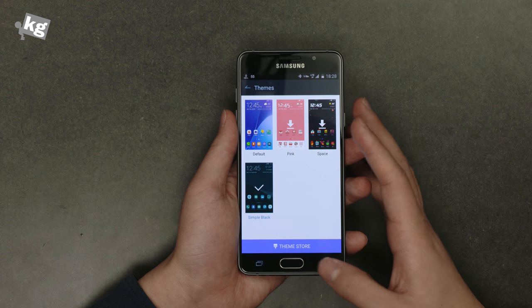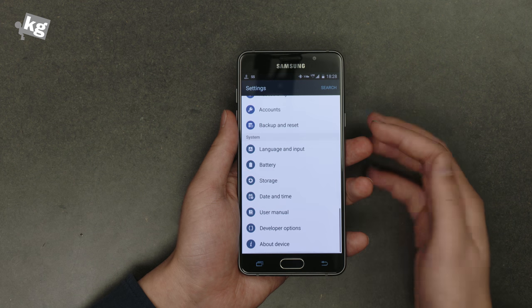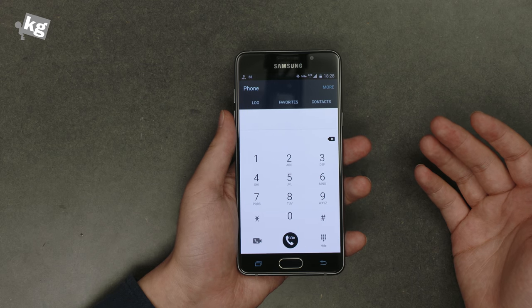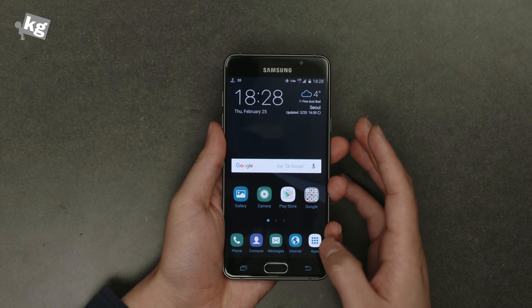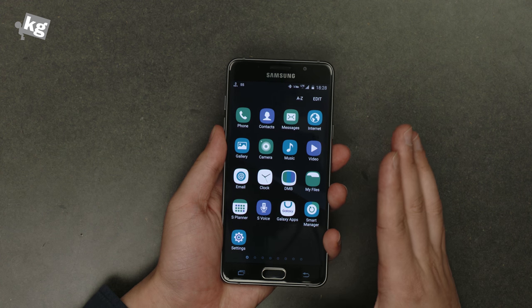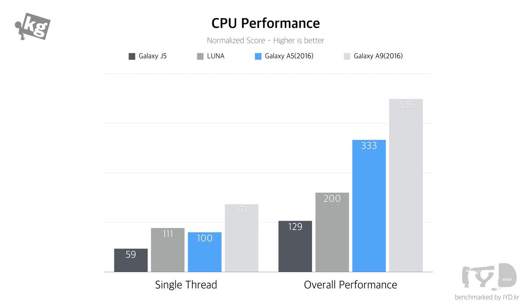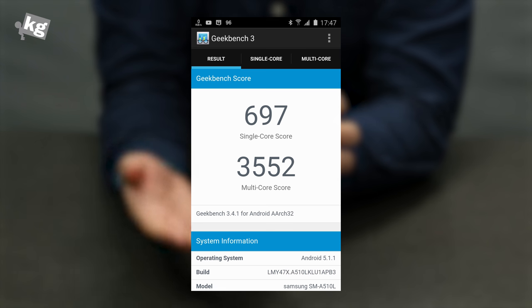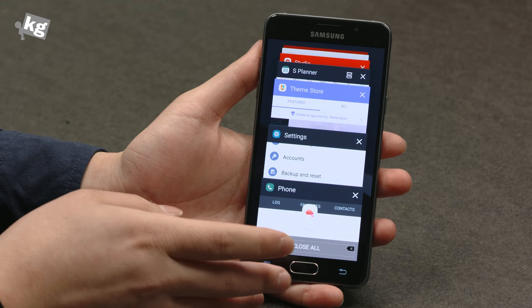I downloaded and installed the Simple Black theme and it changes almost all the icons and color scheme — the notification bar and built-in apps all change color, going really well with the black color scheme of the phone. Under the hood, it's running Samsung's in-house Exynos 7580 processor — a powerful CPU but not so much of a GPU. If you're a hardcore 3D gamer that could be a problem, but for everyday use everything is pretty snappy and with the lightweight TouchWiz nothing is really slow.